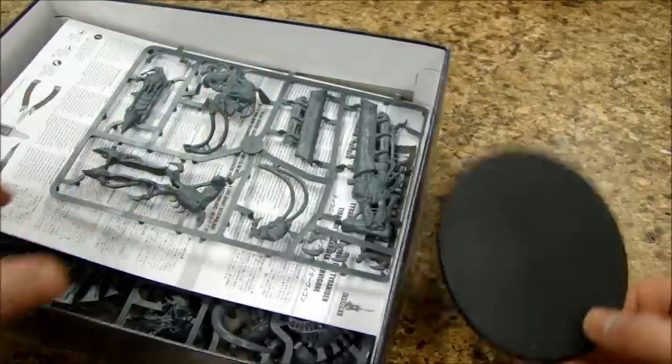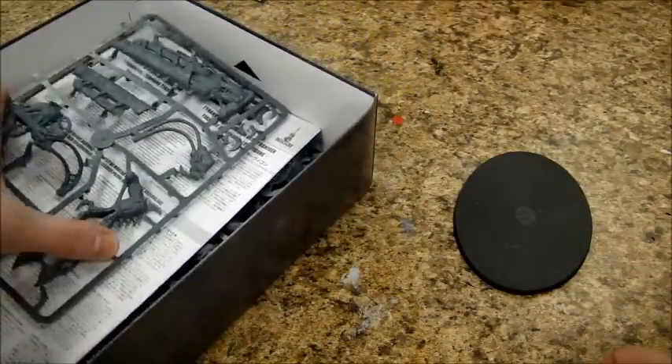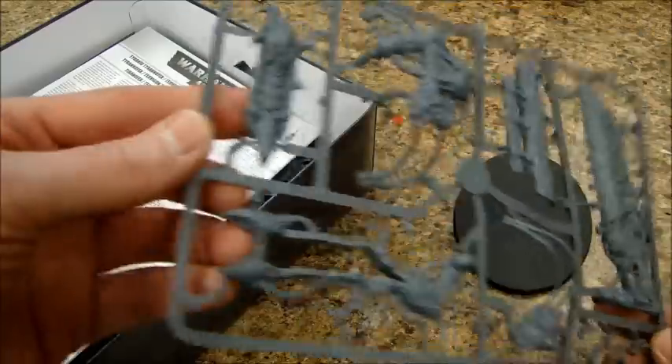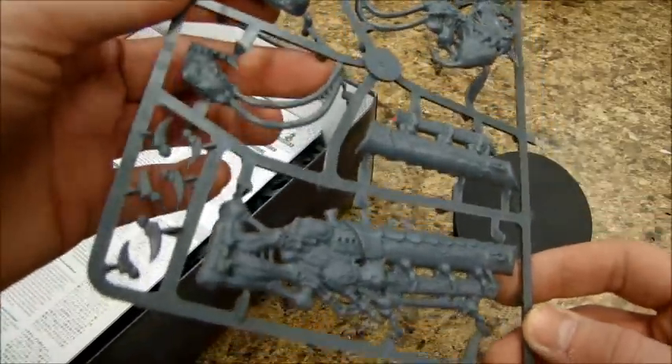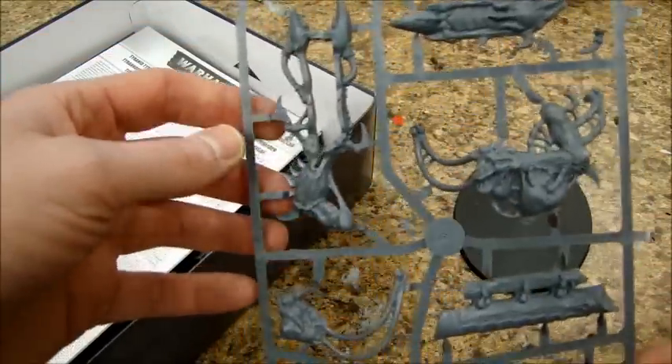Oh, there's the base everybody's crying about — the monster creature goes on a 60mm. Oh noes. Alright well, here's your weapons. Pretty cool.